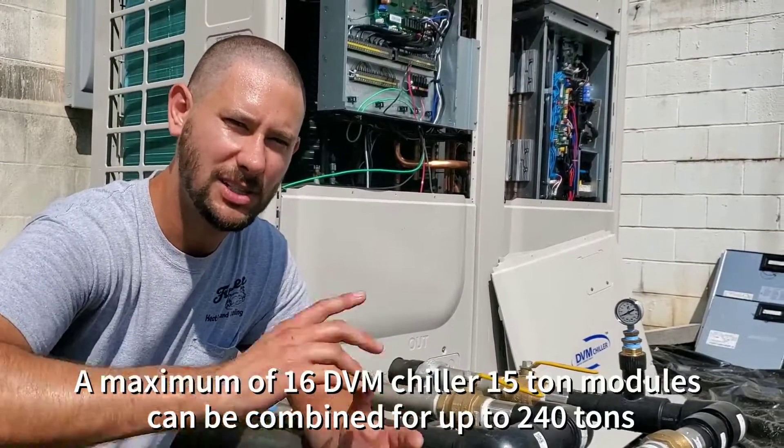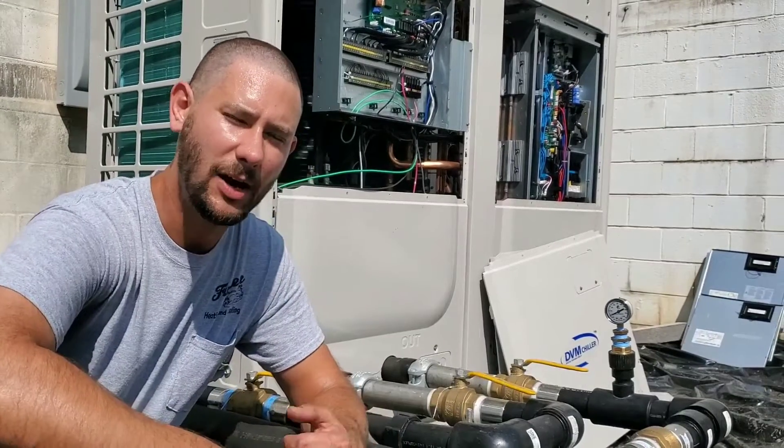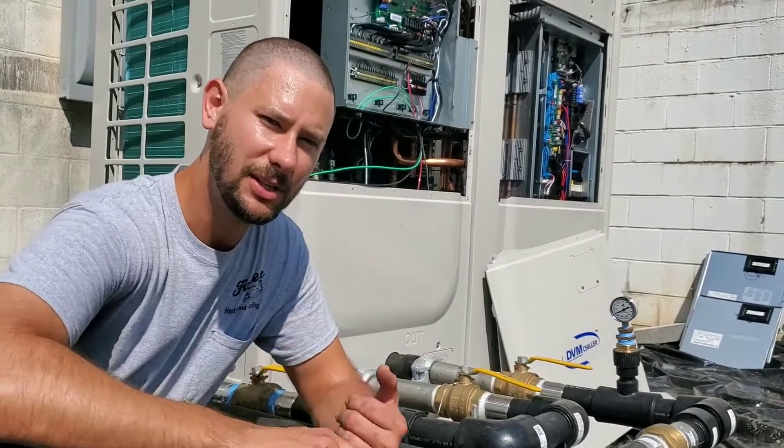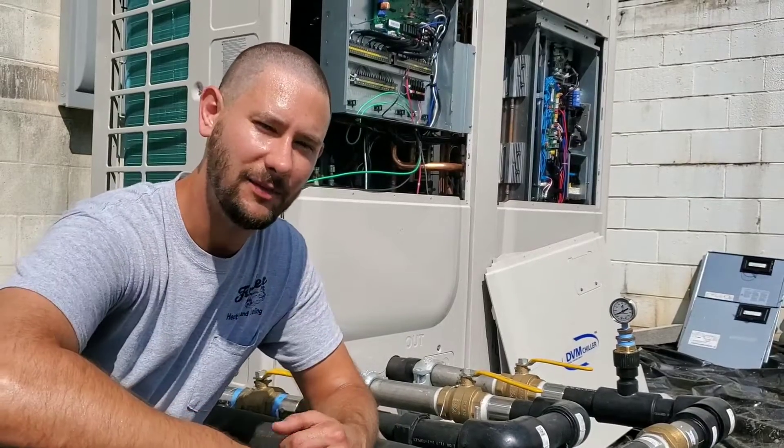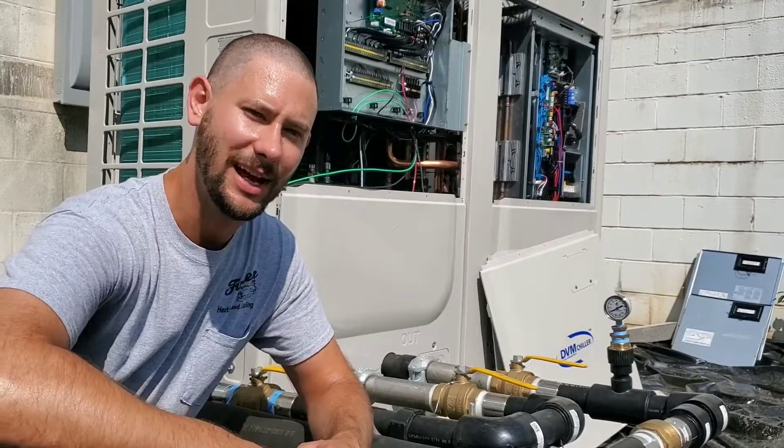Anyways guys, if you have any more questions about Samsung and DVM air-cooled modular chillers, please look at the link in the description that I'm going to put down below, and just comment if you have any questions. Thanks for watching guys.